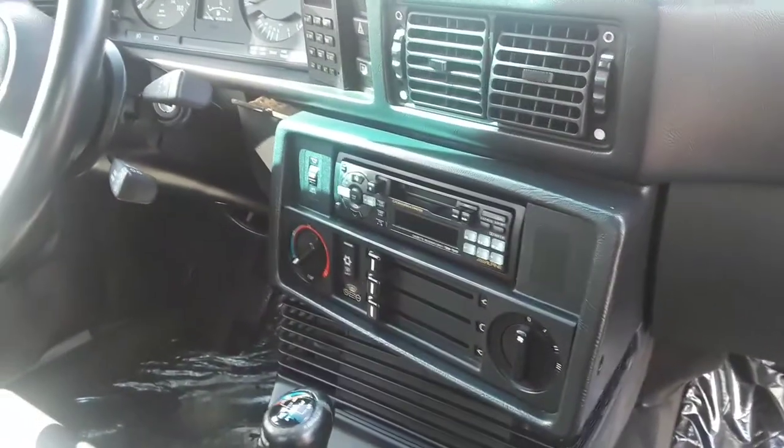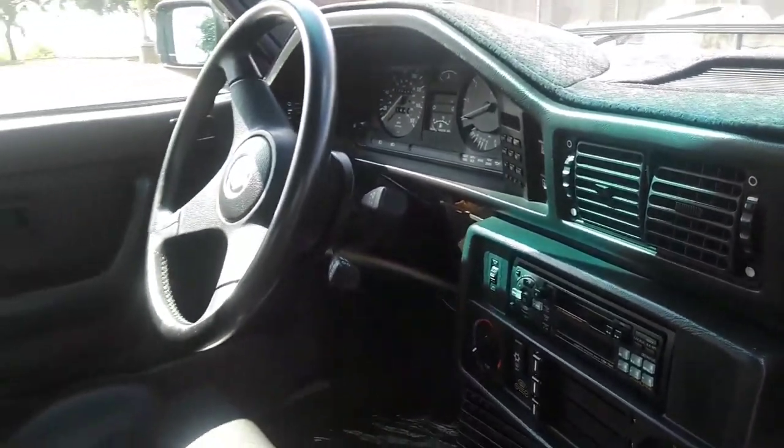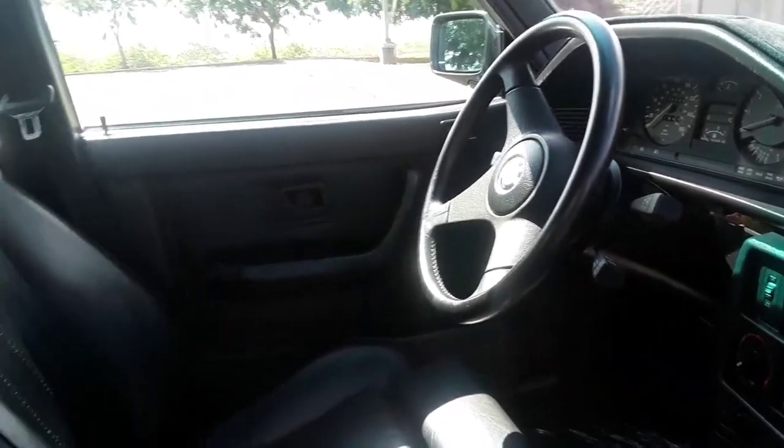I'll probably stick with the original Alpine cassette deck, keep it period correct. I don't see any reason to change it out for now.